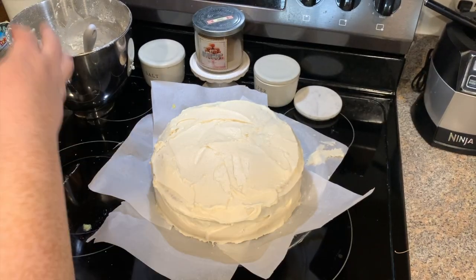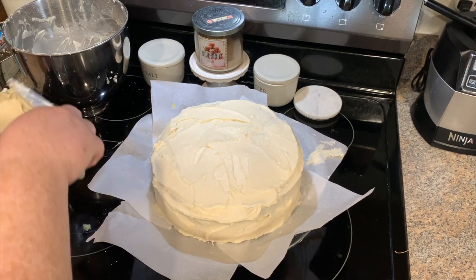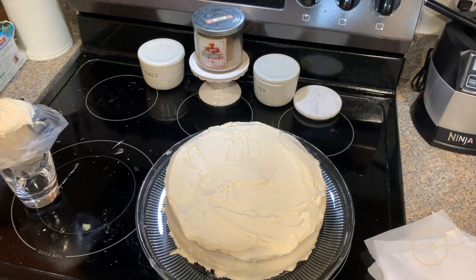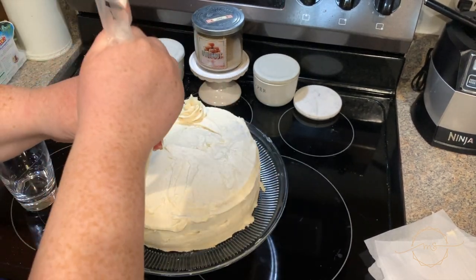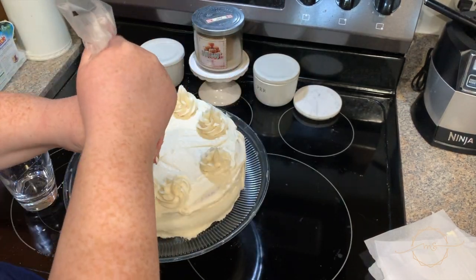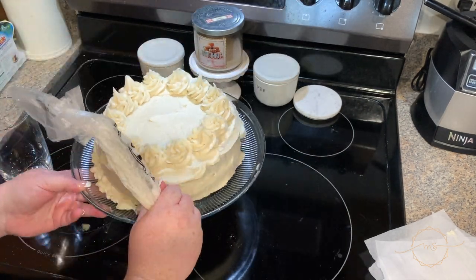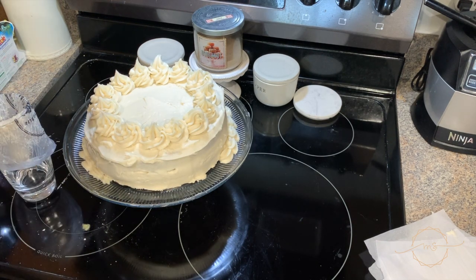I stuck that in the fridge to let it get stiff, then in another piping bag I'm adding a star tip — use whatever fun fancy tip you want — and putting the remaining icing in to make some swirlies on the top and around the edges. You don't have to do this, it's just for pretty. Honestly if it's not pretty, how many people are going to see it in quarantine?